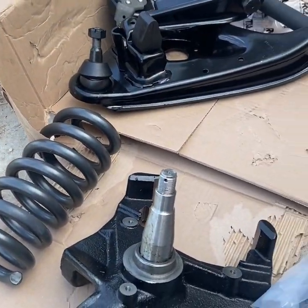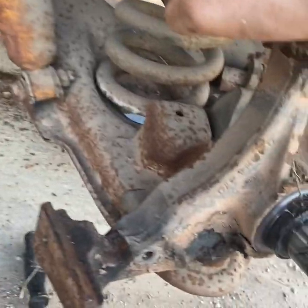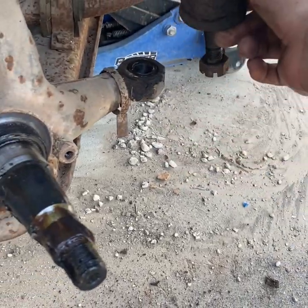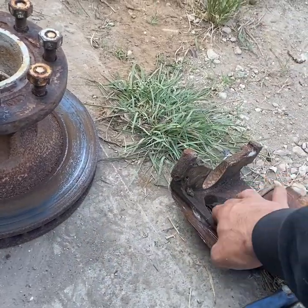All right guys, so this is all that I'm going to replace. The control arms are going to be the original control arms, then drop spindles, shocks, and drop springs — got some of these new but I'll probably do it next time. Then I'll be buying new brakes because these locked up, so they're no good anymore.